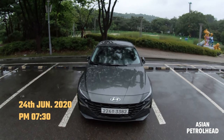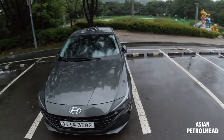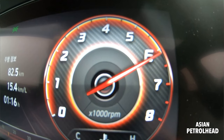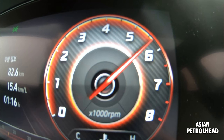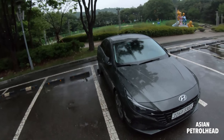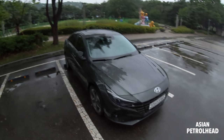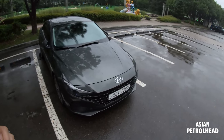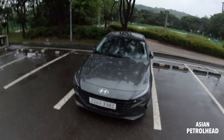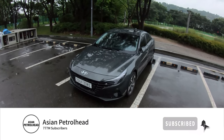Welcome to Asian Petro. It is already June 24th here in Korea, about 7:30 p.m. — good evening, guys! Today we have the all-new Hyundai Elantra as a press car. We also took a daytime review of this car, so if you haven't seen that video, please refer to the link above. It's been raining all day, but we managed the daytime review and now we're going for a night drive. Before we begin, if you love cars and car reviews, please support us by subscribing and hitting the bell notification.